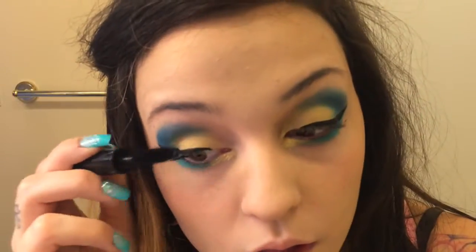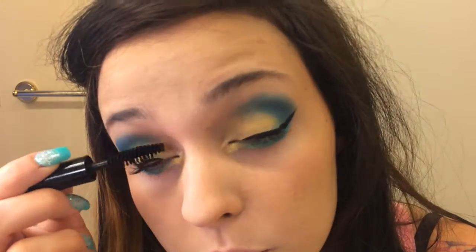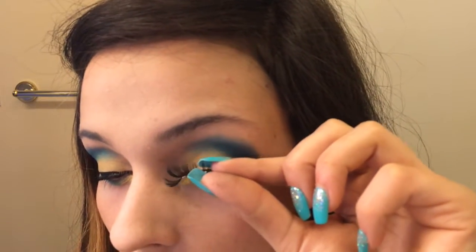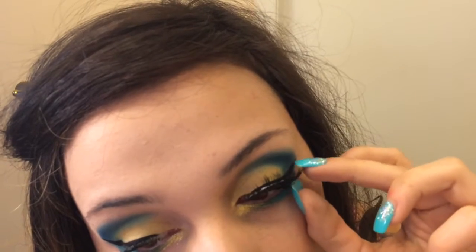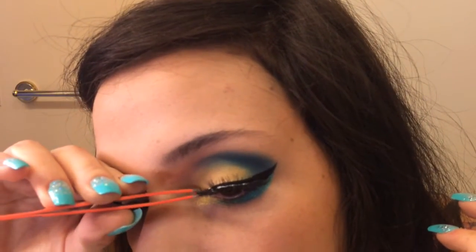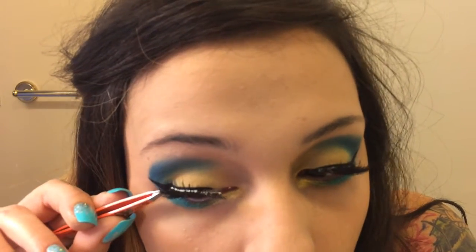Okay, now I'm just going to go over with my Smashbox Full Exposure mascara and apply a light coat to my lashes so my falsies will have something to hold on to. Now I'm just going in with my Salon Perfect lashes and my Duo eyelash glue and I'll be applying those to my eyelids. If you struggle with false eyelashes, please use tweezers — it really does help.